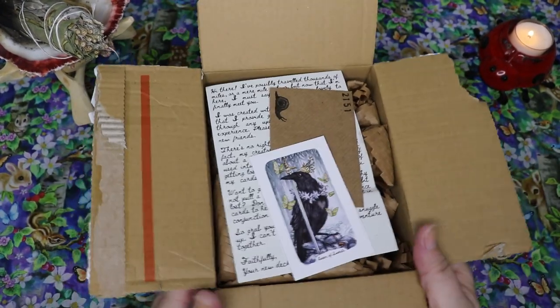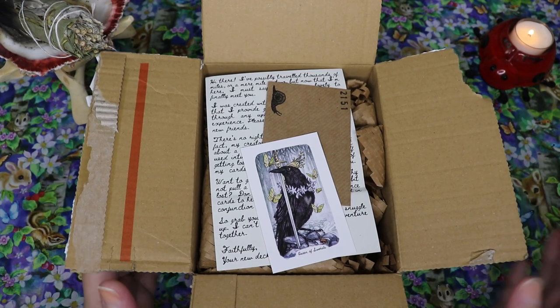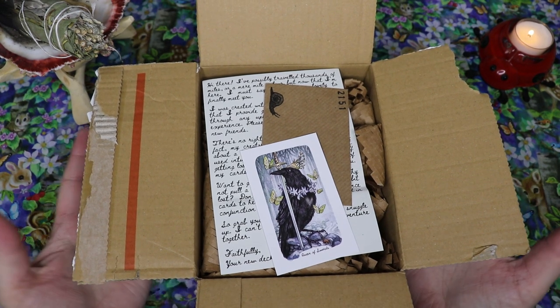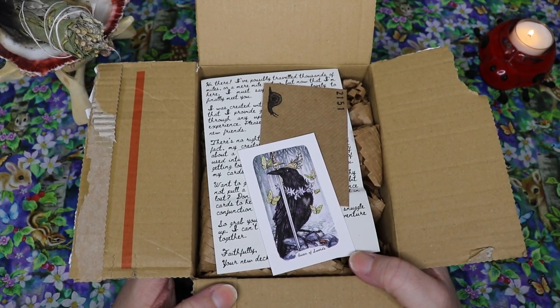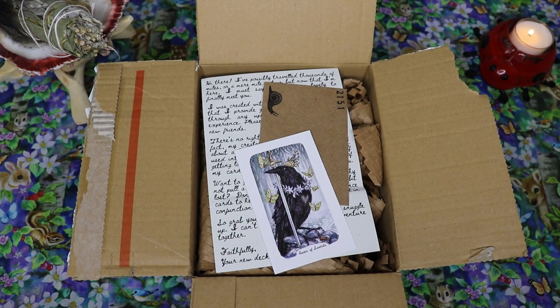Hello, Lisa here. Welcome back to my channel and welcome to this very exciting unboxing. I have unboxed the outer box of the Oak Ash and Thorn Tarot. I have been so looking forward to this deck since I first backed it on Kickstarter — it's finally here. I have a glass of milk, one of my favorite comfort drinks, and we're just going to get into this.